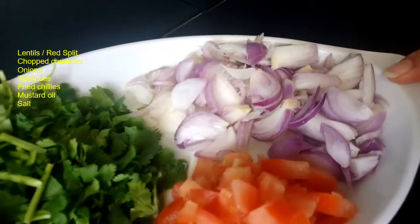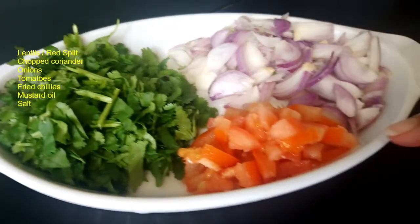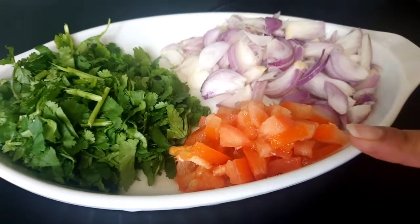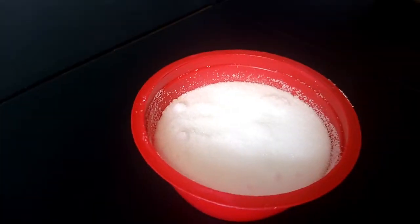Chopped onion, chopped coriander, chopped tomatoes — tomatoes are optional. Dry red chili fry. Mustard oil and salt to taste.